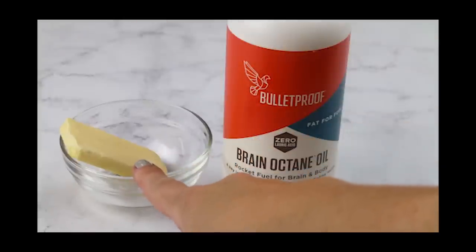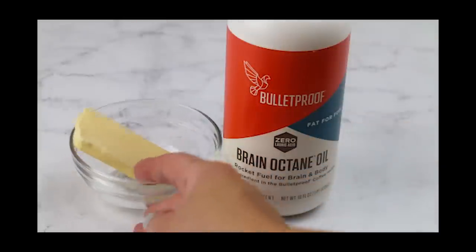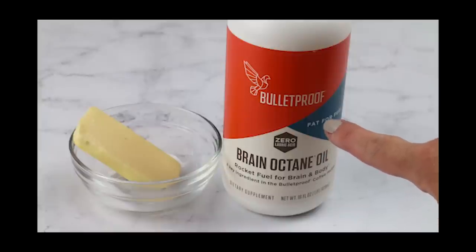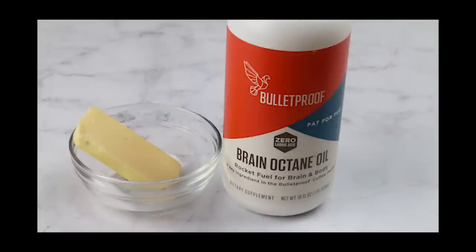Basically, Bulletproof coffee in the traditional form is supposed to have unsalted butter or ghee — grass-fed — and MCT oil. I actually use his Brain Octane Oil, which is a smaller medium-chain triglyceride that's supposed to be directly converted into energy in the brain. Some people use coconut oil, but I follow Dave Asprey's recipe of the unsalted grass-fed butter and Brain Octane Oil. With my coffee, I like to blend it, but you can use a frother as well.